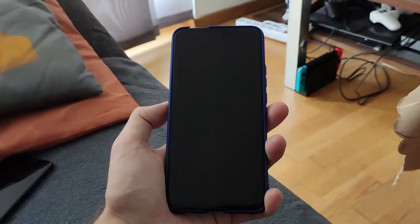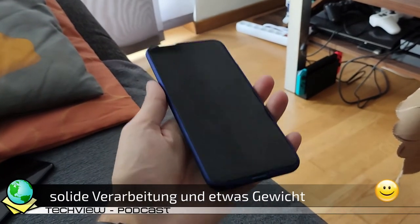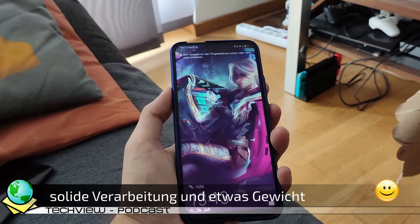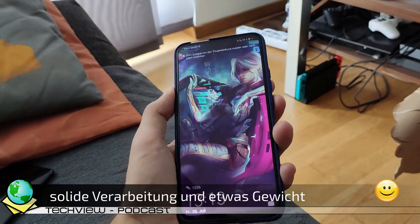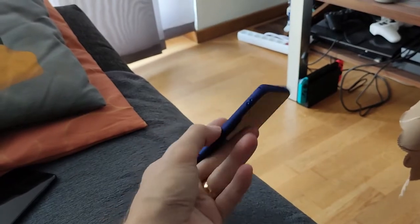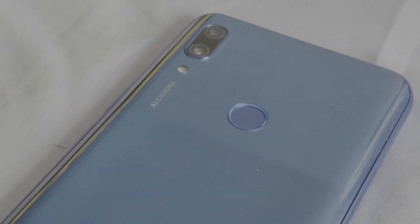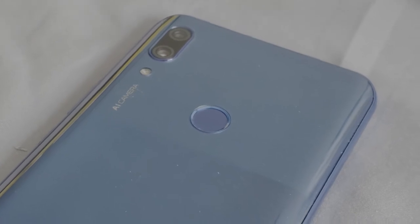Das Design des Gerätes ist solide, und das zeigt sich auch im Gewicht, das mit 297 Gramm etwas schwerer ist als man es eventuell erwarten würde. Als wirklich schwer würde ich es jetzt aber auch nicht bezeichnen. Ansonsten ähnelt es ein wenig den Google Pixels mit einer zweifarbigen, matten und glänzenden Glasoberfläche auf der Rückseite. Leider gibt es kein kabelloses Laden, dafür ist aber NFC mit dabei.